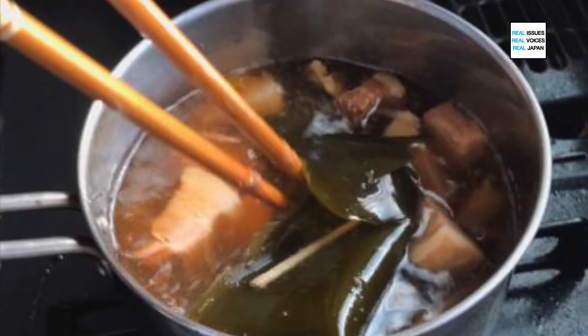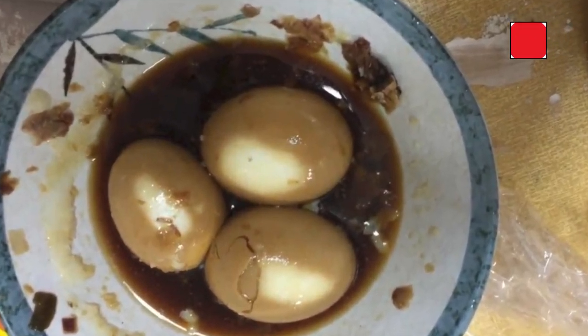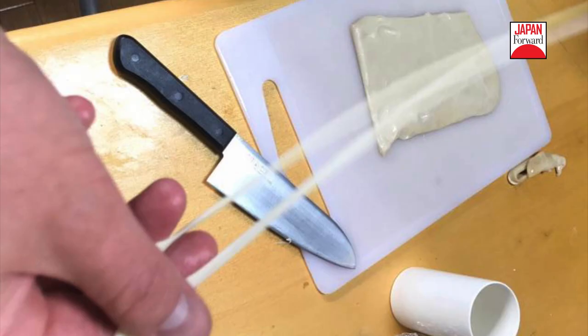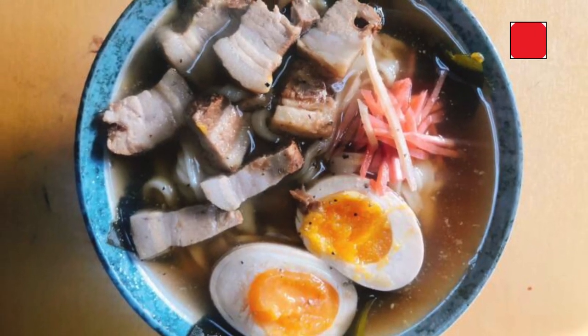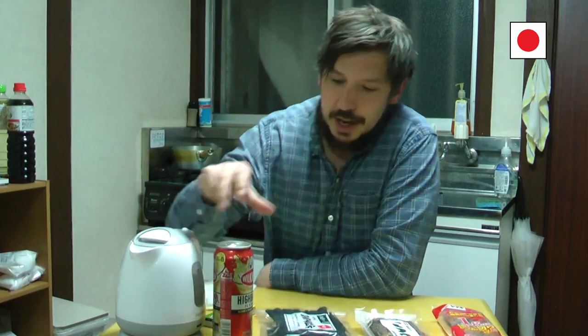I'm going to split the video into a few different sections because the ramen making process is actually fairly lengthy. First I need to make the dashi, which is the kind of soup. Then I need to marinate the eggs and the pork. Then I need to make the noodles from scratch, which I feel is probably the bit where everything's going to start going wrong. Then I need to put it all together. That's going to take a few days. I found a recipe and a how-to guide on the internet. I've got all the ingredients. I've got a can of highball — whiskey soda — for when the going gets tough. Let's give it a go.